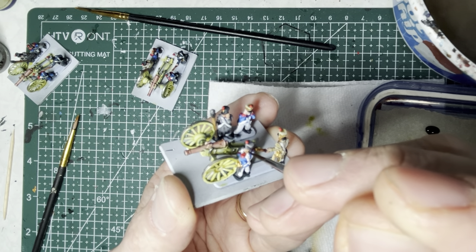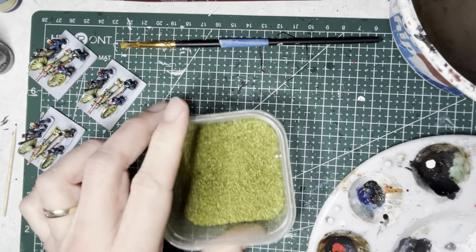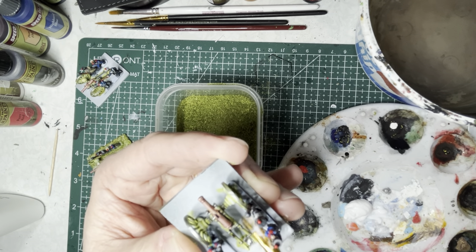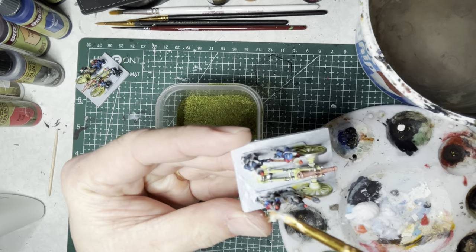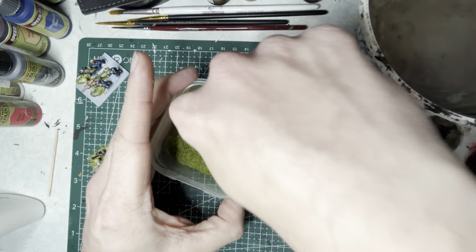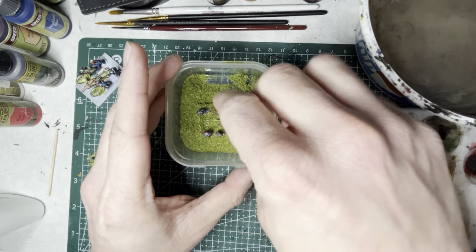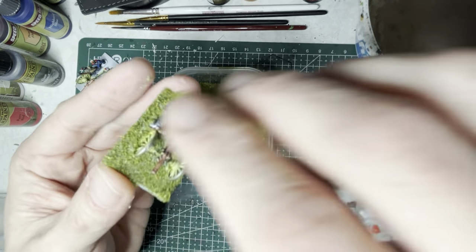It's time to base our models. I use a simple flocking — in this case Battlefield Grass from Army Painter. Using an old brush and some Elmer's glue, apply the glue onto the top surface of the base, being careful not to get any on the models. Then drop the entire base into the tub and use your fingers to sprinkle the flocking right on top. Knock the excess off and you should be all set.